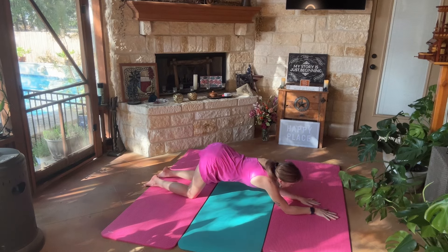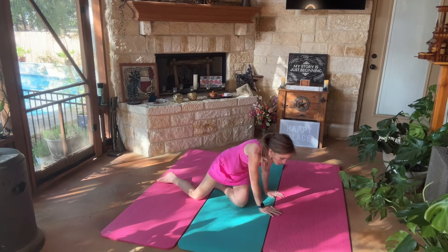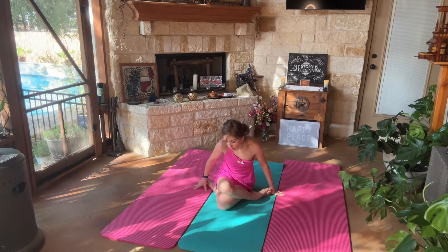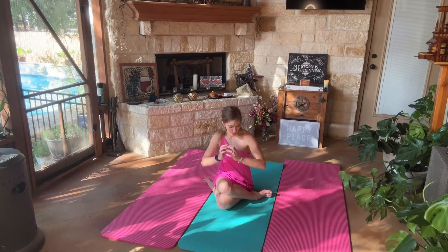We're going to go ahead and get on our forearms, scoot them back, and get on to our hands so we can come into a seated position. We're going to have our right knee over our left, so our legs are crossed, but the right knee is on top of the left knee. We're going to bring our hands into prayer position, and we're going to go ahead and bring our left elbow to the outside of our right thigh.